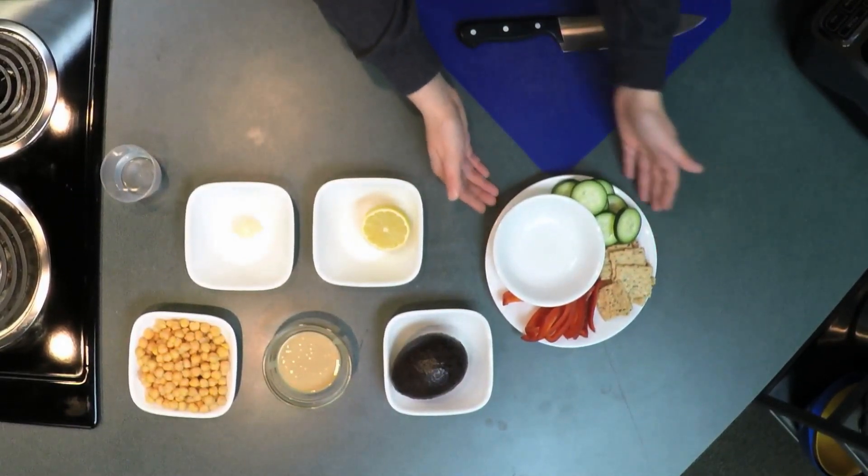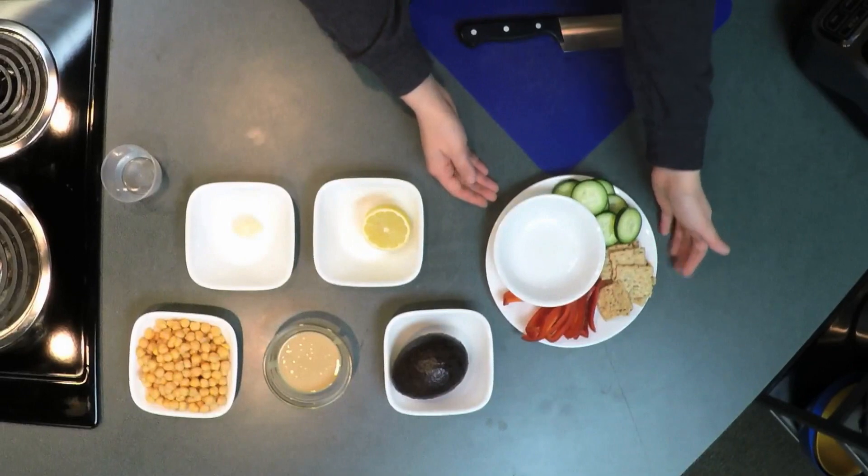Today I'm going to be serving the hummus as a dip with cucumbers, whole grain crackers, and red bell pepper.